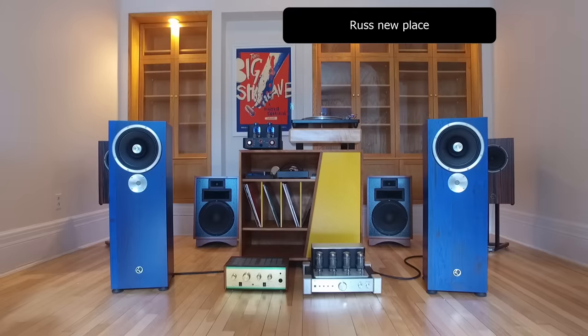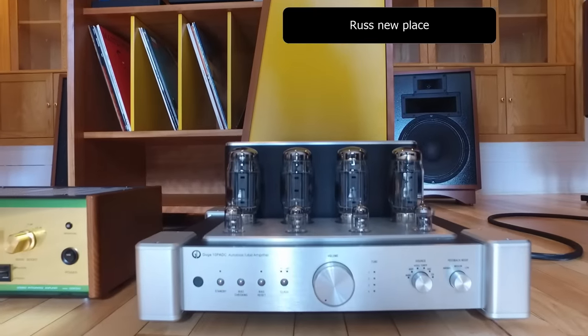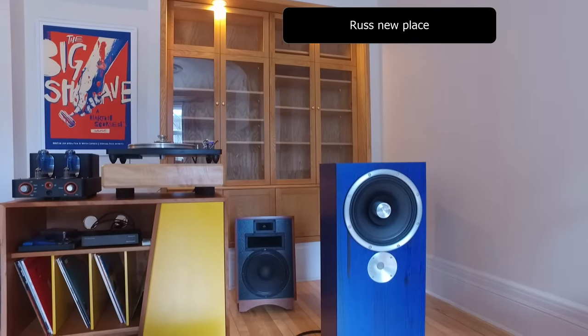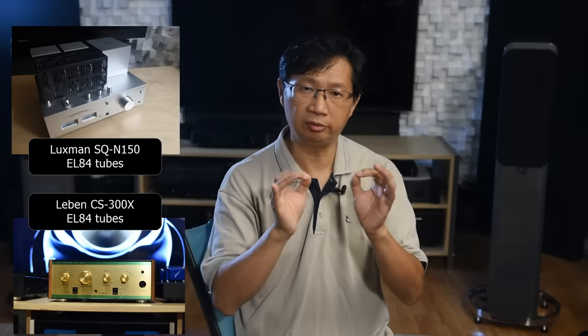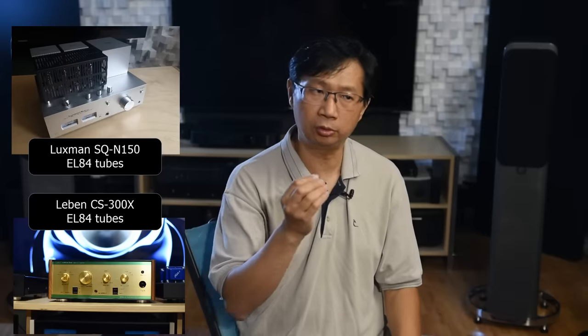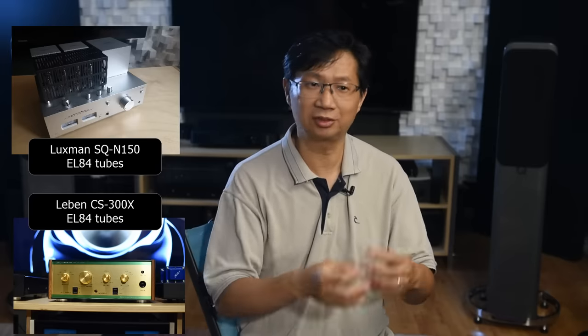Let me tell you a story. I lent my audio buddy Russ many of my tube amps — the Rysong A12 with EL34, the Rysong A50 with 300B, the Doge 10 with KT88, the Cayenne CS55 with KT88, the Unison Research with EL34, and others. Out of all those amps, his favorite was the Luxman using EL84. His own reference amp, the Lieben CS300X, also uses EL84 — coincidence, or does he simply love the EL84 tube sound?